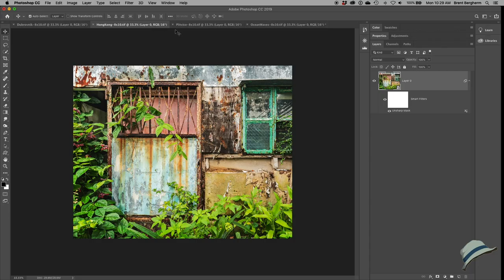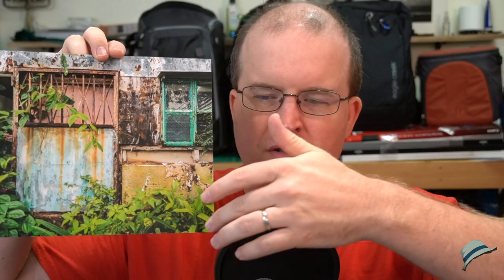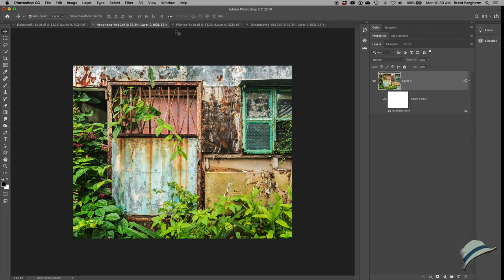The Hong Kong print has rusty metal texture and some green leaves. The same thing is happening — it's just a lot warmer. I still prefer the slightly cooler effect, though if I envision something between the two on this particular image I'd probably be all right. As far as sharpening on the Hong Kong print, it is spot on — perfect. The Plitvice Lakes one could actually use slightly more sharpening to bring out a little more detail. Different subjects simply require different sharpening amounts.